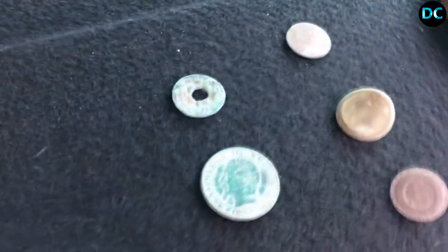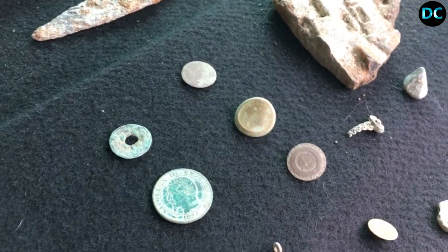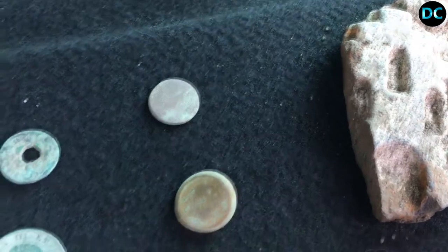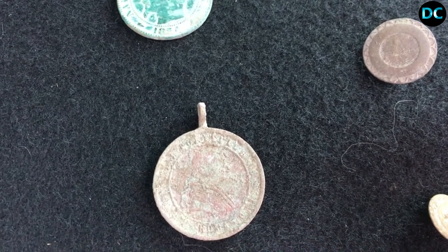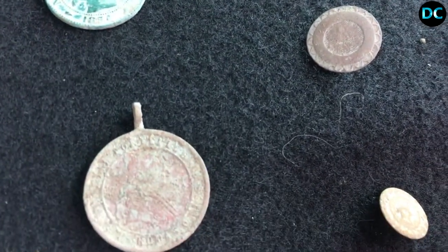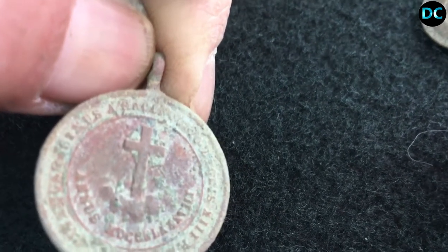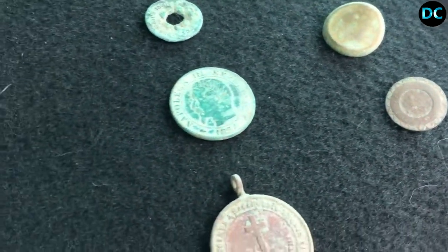Donc écoutez, si ça vous a plu, laissez-moi un like, ça fait plaisir. Abonnez-vous si vous êtes pas abonné. Pour ceux qui me mettent des pouces en bas, c'est pas grave, continuez si ça peut vous faire plaisir. Je ferai un petit nettoyage sur cette petite médaille religieuse et je vous mettrai une photo, comme ça vous verrez exactement ce que c'est — c'est la première fois que j'en fais une comme ça. Allez, je vous remercie, je vous souhaite une bonne sortie détec à tous, tchuuus !